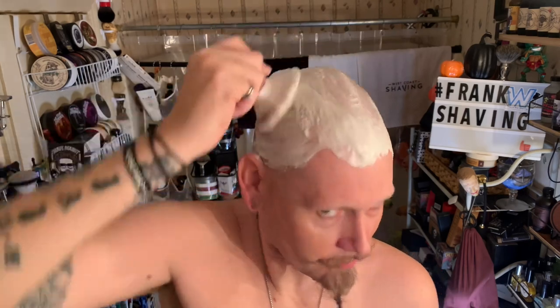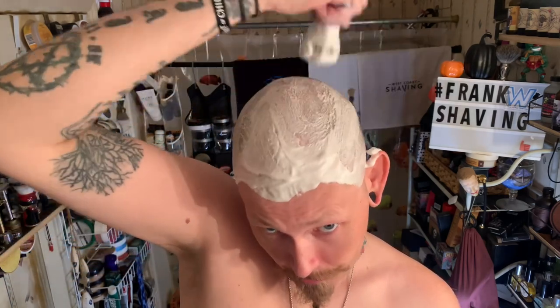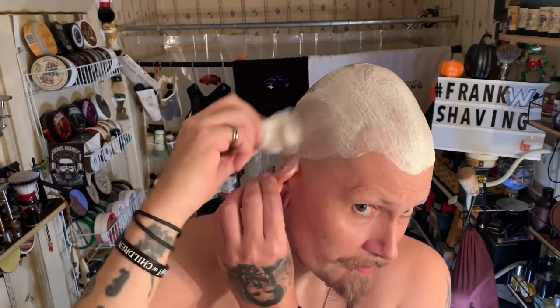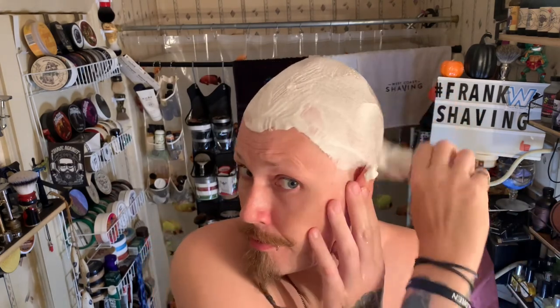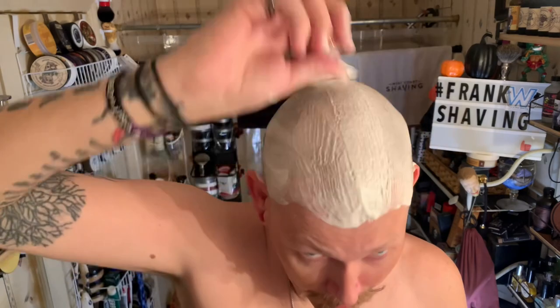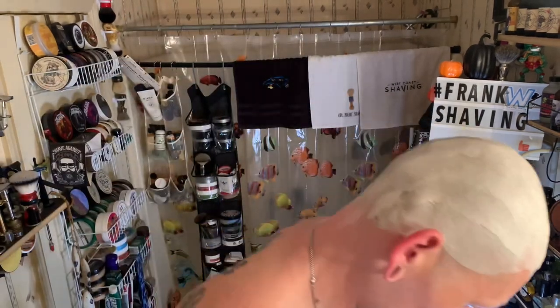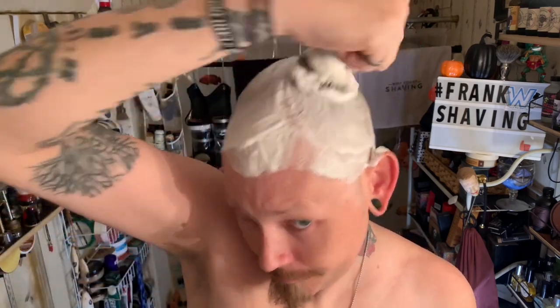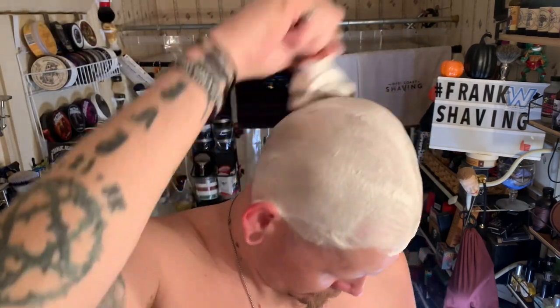I'm really enjoying this scuttle. I've got about five days' worth of growth. Scent strength on this I give a 6.5 out of 10 — it is not overpowering. I read some reviews on Haggard's where they say it's too strong or smells like horseradish — I don't know what they're talking about. Razor of choice is gonna be the Blackland Black, very light, with a Gillette 365 brand new in it.